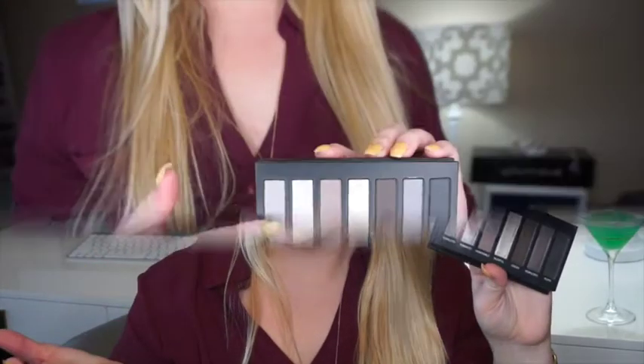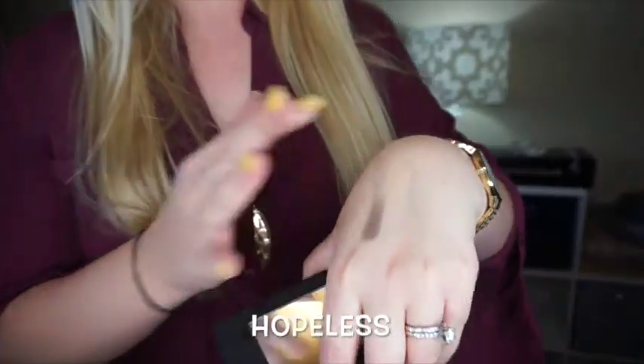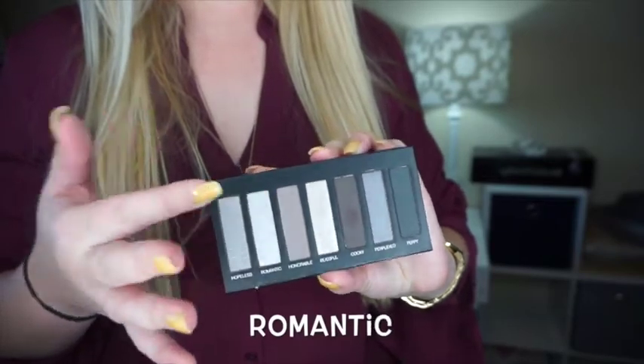And then my Moonstruck Addiction Shadow Palette number two. As I've said a few times, this is very similar to the Urban Decay Naked — it's actually similar to the Urban Decay Naked Smokey Palette. Beautiful shades. I've been wearing these constantly since I got it. I'm going to go ahead and show you some swatches on that.